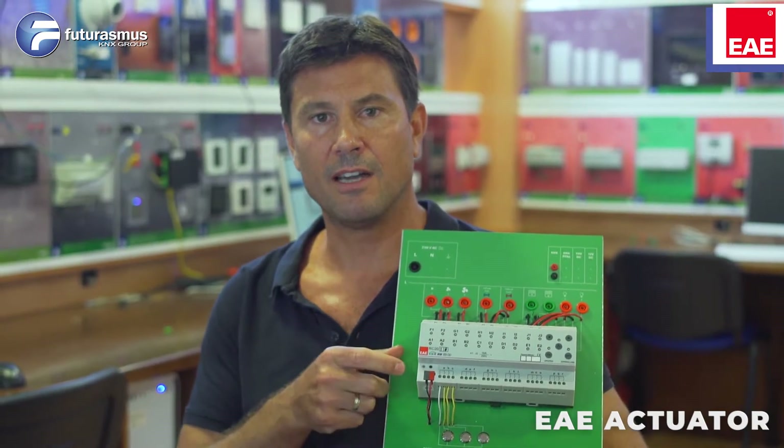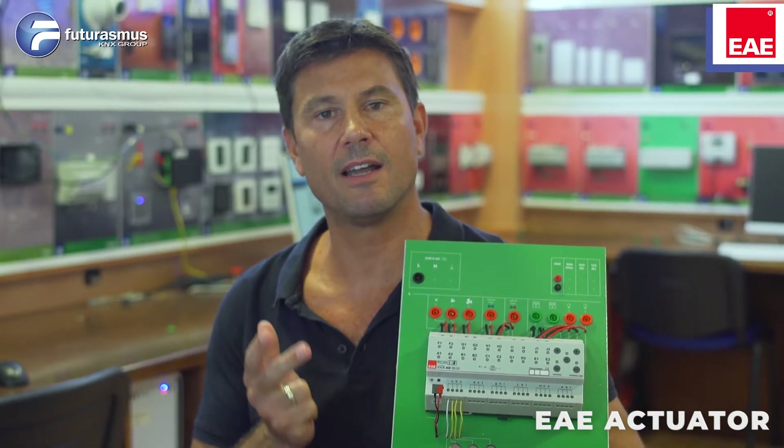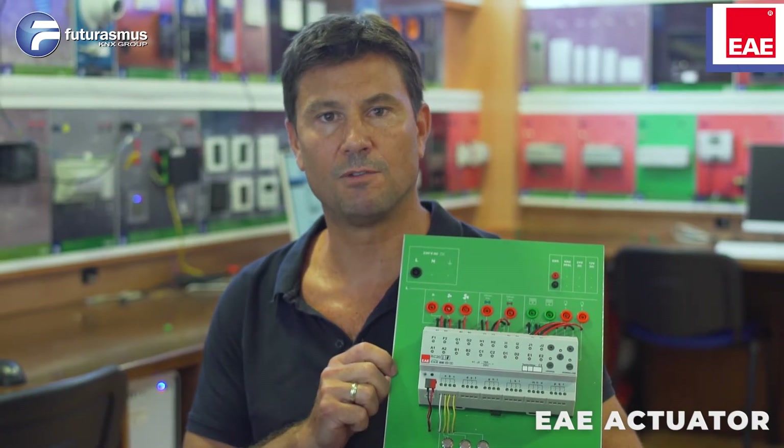The device has fan coil functionality, blind functionality, switching functionality, and PWM functions for valves.